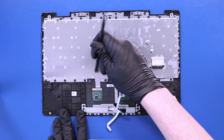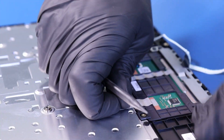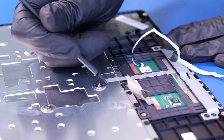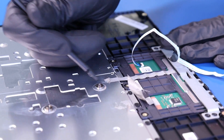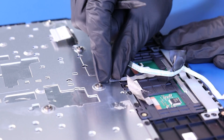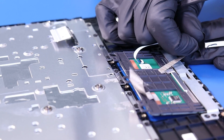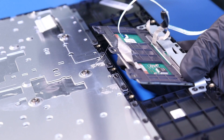Peel back the tape holding the touchpad in place, and then gently push up and slide it out to remove it.